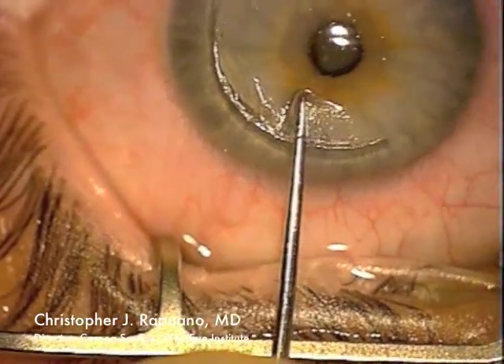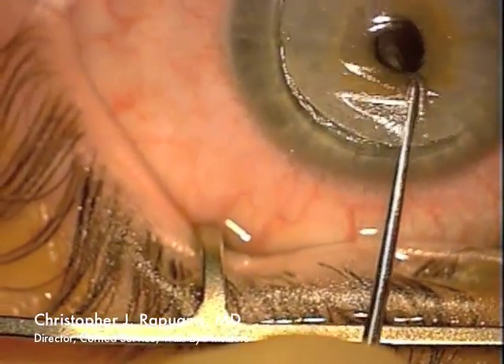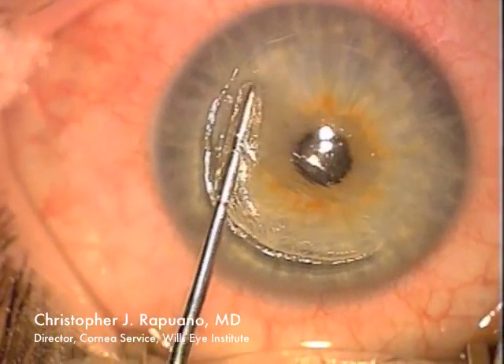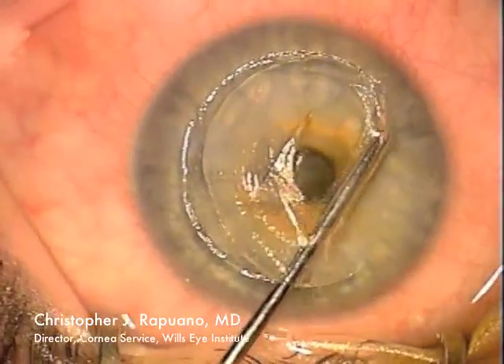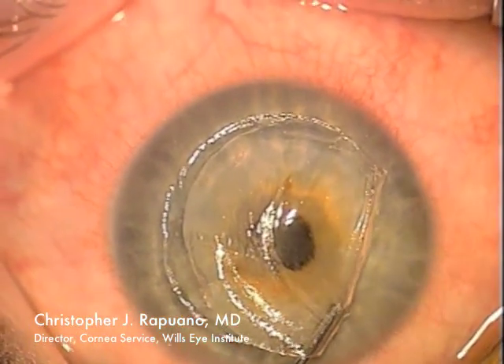I then take a spatula and lift up the flap. I am very, very careful to indent the cornea posteriorly — to press on it — so that I do not poke a hole in the flap. It's very easy if you lift up the tip of the spatula to poke a hole in the flap, which is needless to say, not desirable.